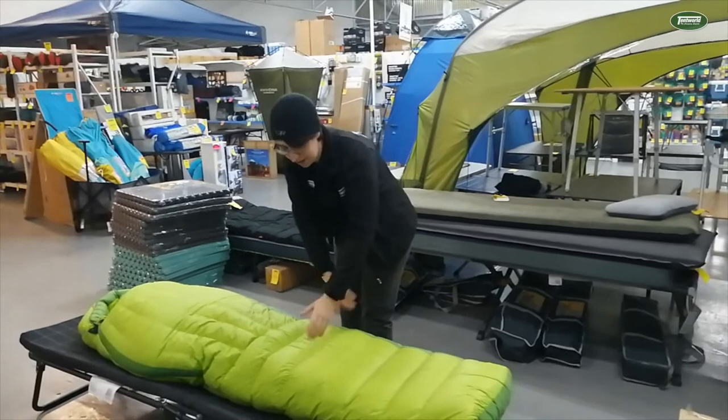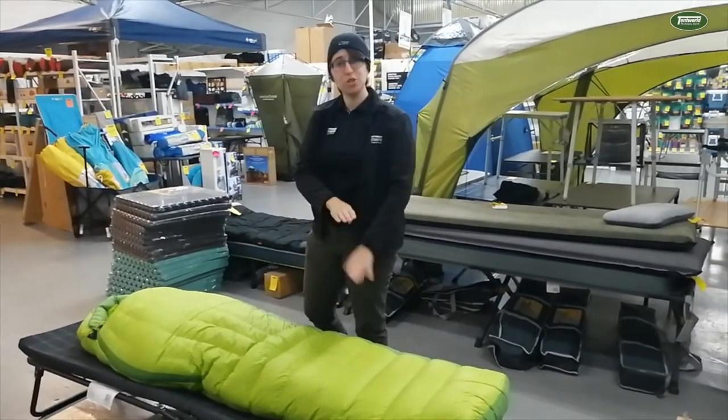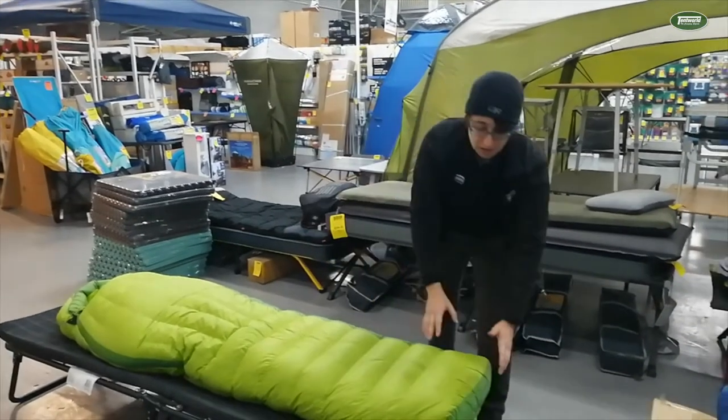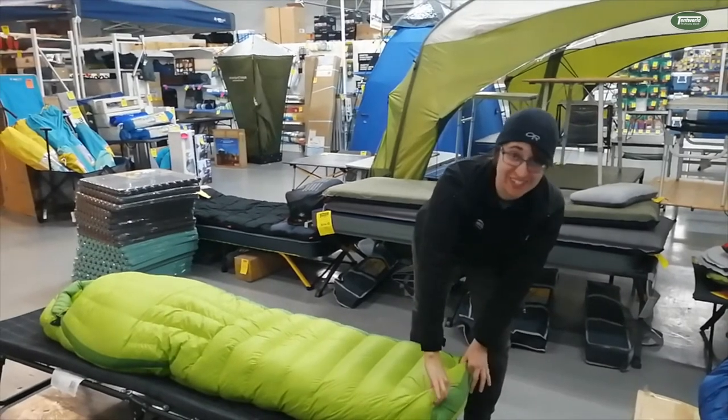When it comes to the horizontal leg end, it just keeps you nice and toasty. You don't need the vertical baffles here because there's not as much height, so you're still nice and toasty. The foot end has got extra space for your tootsies.